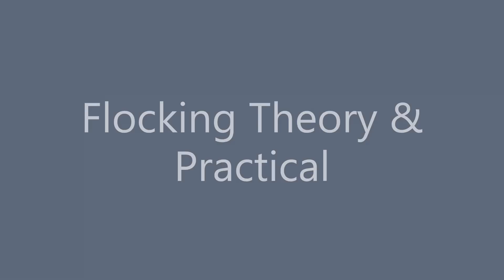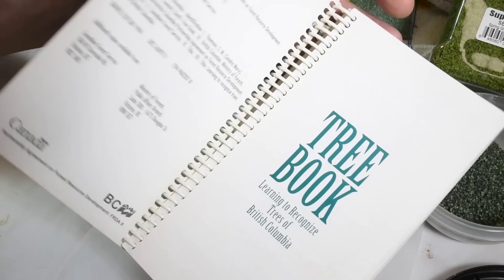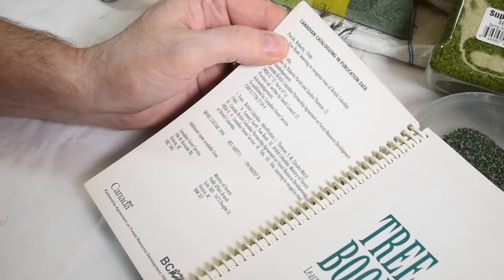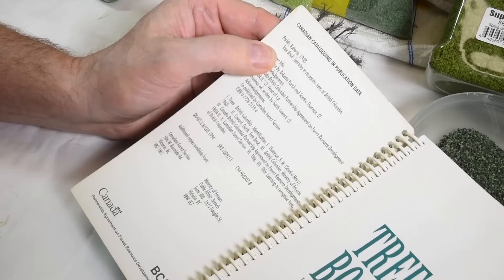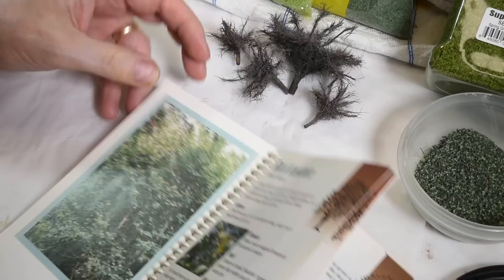So it's time to do some flocking. I have this really cool little book — it's called The Tree Book: Learning to Recognize Trees of British Columbia. It's a fantastic little benchtop reference book for doing this kind of thing. It was published by Roberta Parrish in 1948 and reissued in 1961. You can still find it. I have these little tree armatures built up — quite a few of them now, all painted, and now I can have some fun flocking.